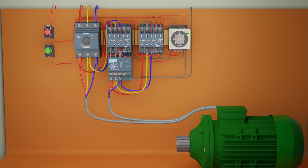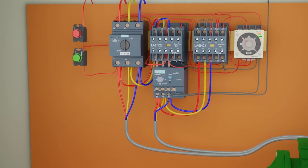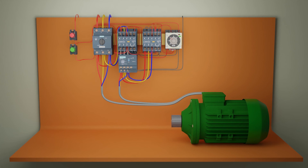As we press the red push button, it will cut the main control phase line and turn off the circuit. That's the end of today's tutorial. I hope you liked it. Do share, like, and subscribe to this channel. Until next time, take care and goodbye.